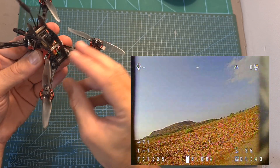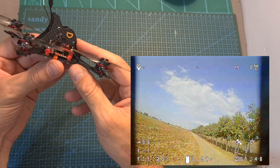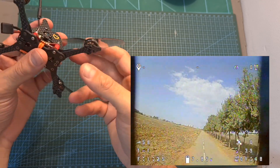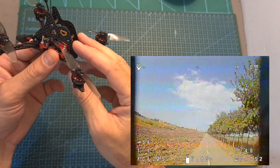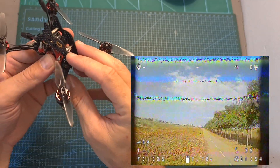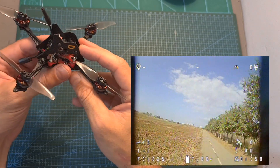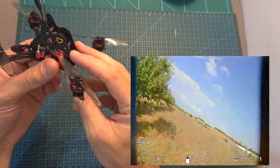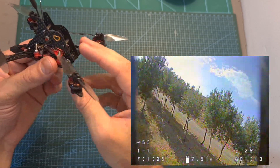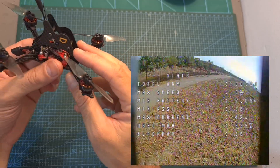I assembled the Zeus 5-FR all-in-one flight controller on a 1S build and connected a GPS unit to measure the distance before the radio receiver fails safe. Unfortunately the GPS unit didn't function properly, and as you can see in the following flight footage, it didn't take a GPS unit to confirm that the radio range is not very great.